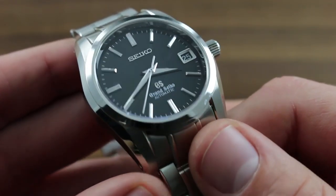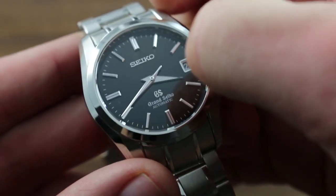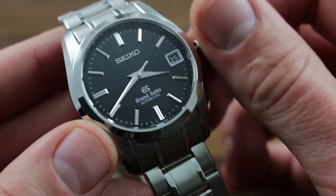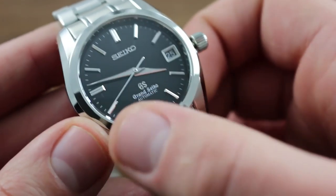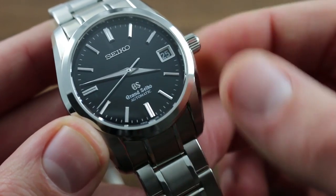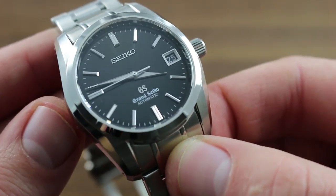It also features refinements that you expect in a high-grade mechanical timepiece, including, for instance, hacking or stop seconds. Pull the crown to its extremity, and not only can you set it, but you can synchronize it precisely to the second against a reference time. Moreover, an intermediate crown position features a quick set for rapid correction of the date.